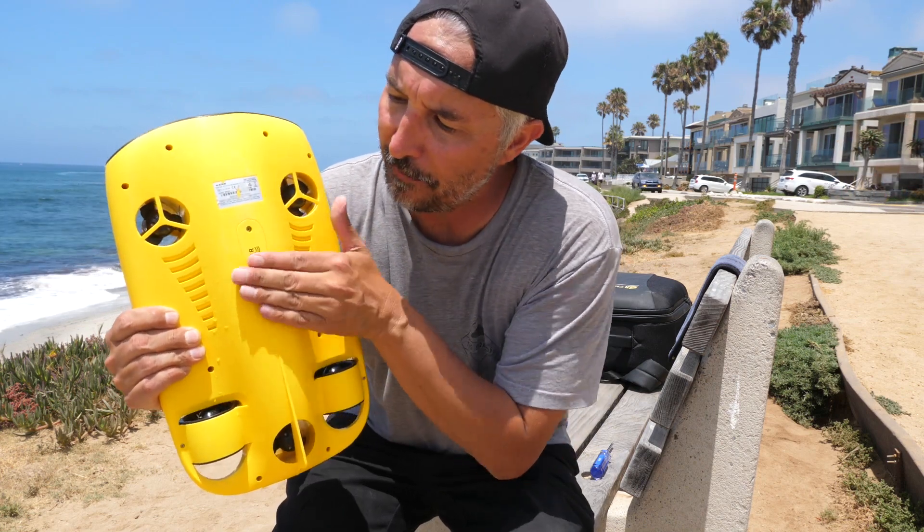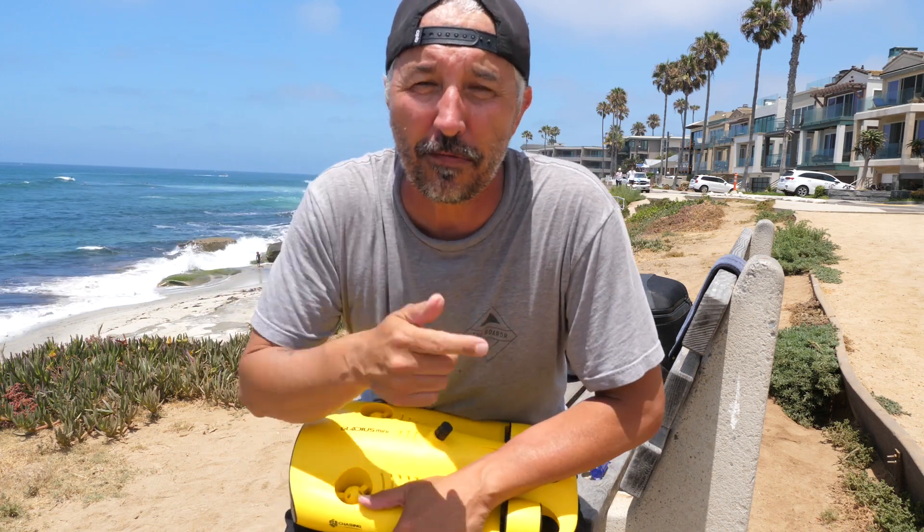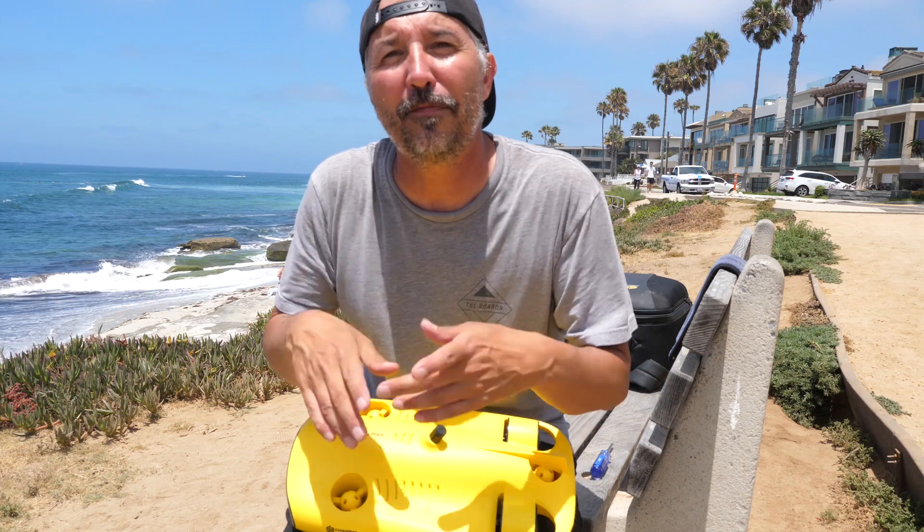My name is Craig, this has been another In-Depth tutorial and today we talked about the buoyancy weight. Will you do me a favor? Hit that like button, then hit that subscribe button, and if you have a question leave a comment and I'll get back to you. We'll see you next time. Ciao.